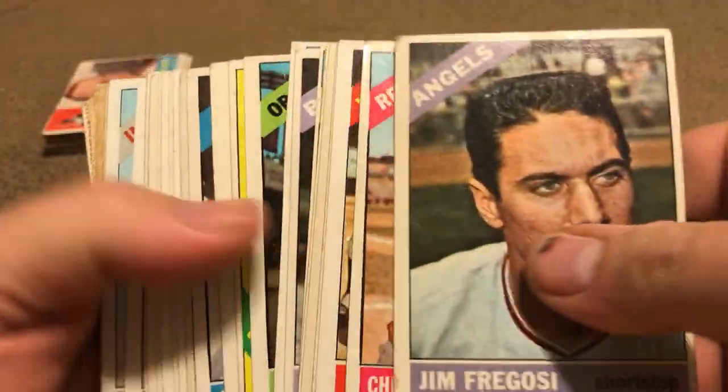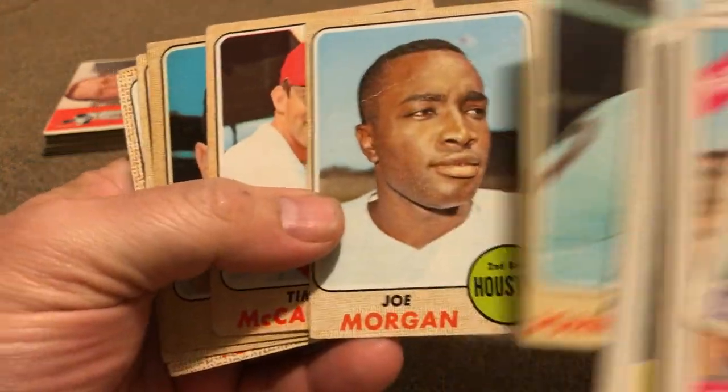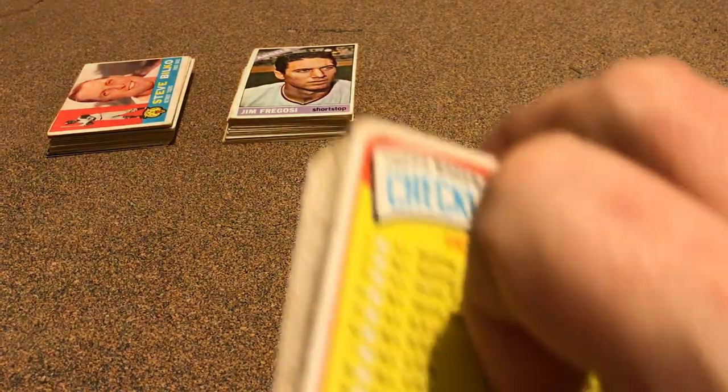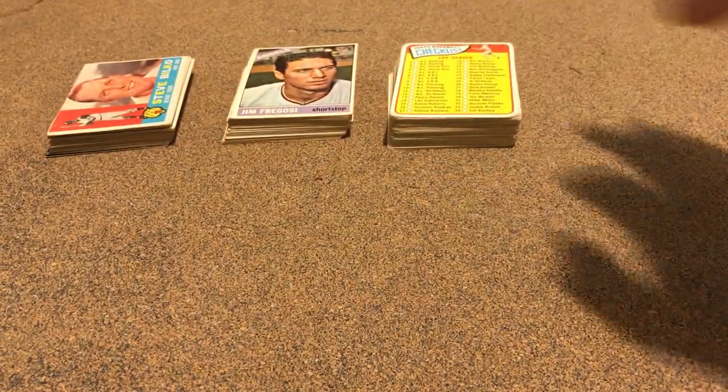The next one just came in today — it's a lot of '66s, not in too terrible shape, and some '68s. I needed two of them: the Morgan and the Tim Carver, so pretty good to get them comboed up. There were also some nice ones for the set — a lower grade '65 lot, but I still needed most of them in there. That's what's nice about picking up lots.